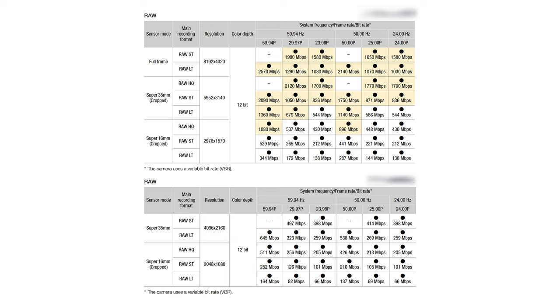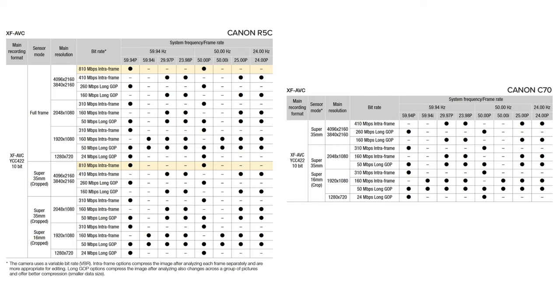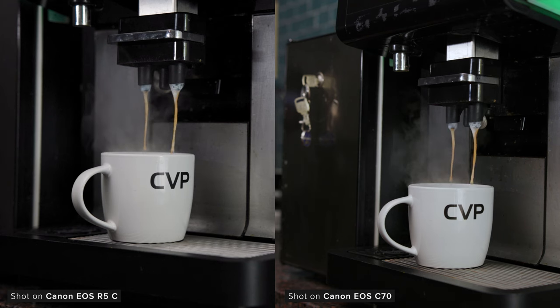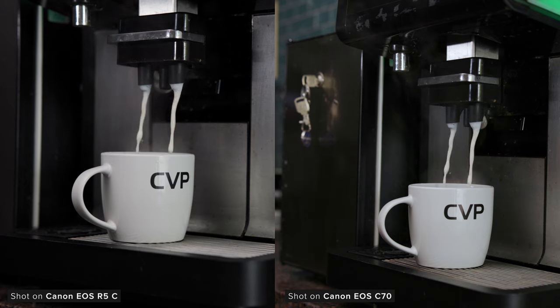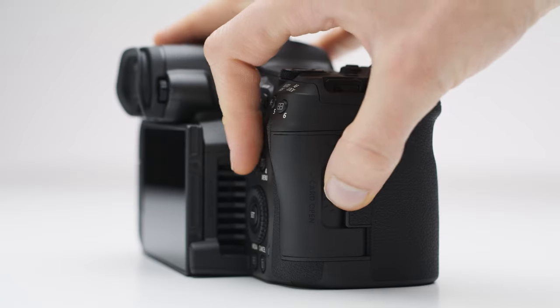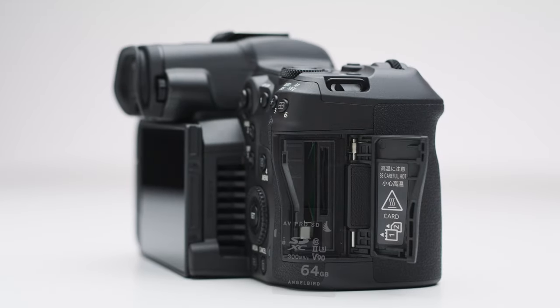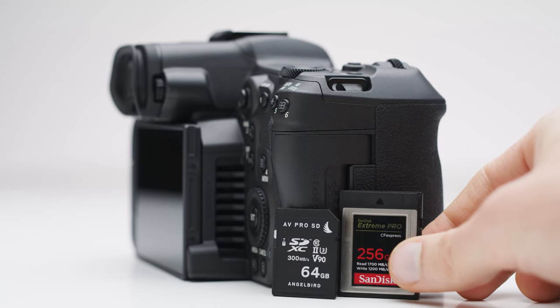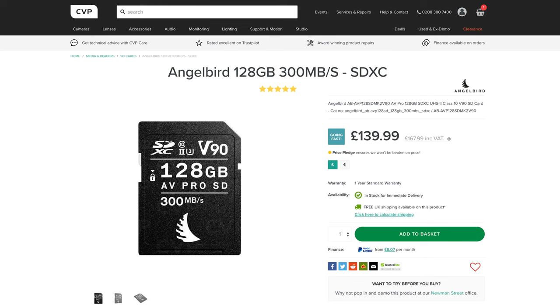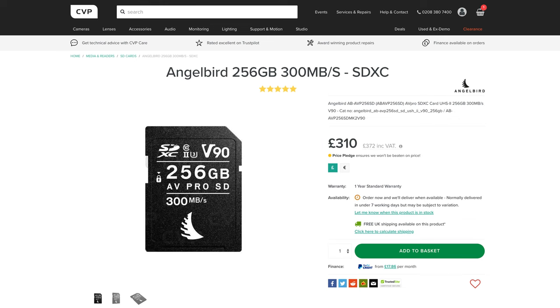If we look at all the recording formats for both of them, they're actually quite comparable, though the R5C does have a slight edge due to the option to shoot 4K 120 in slightly better formats. When it comes to recording media, the C70 and R5C do differ — the C70 has a dual SD card slot, whereas the R5C has an SD card slot and a CFexpress Type B slot. You will need CFexpress Type B to record some of the larger data-rate recording formats. Comparing media costs, only a few months ago Type B was more expensive, but now with more Type B options available, it's actually cheaper than some V90 cards, though both can add up quickly.